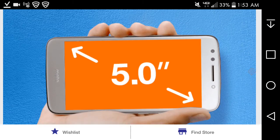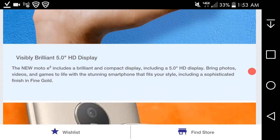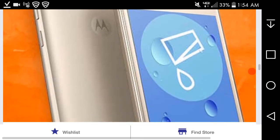The gold color looks really nice — I'm sure it looks a lot better in person. The new Moto E4 includes a brilliant compact display: a five-inch HD display that brings photos, videos, and games to life. The sophisticated finish in shining gold gives you that premium feel, though the phone body is plastic — but the gold color does give it a little bit of swag.